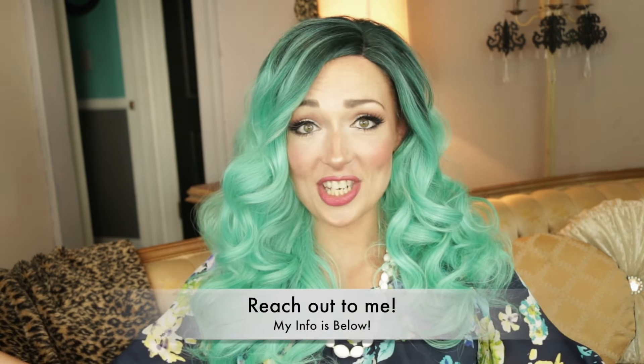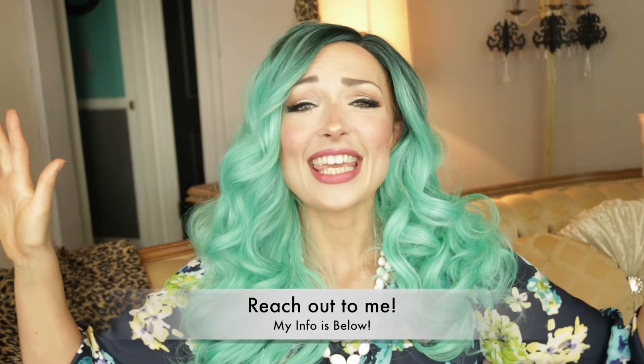I hope you do too. Let me know if you have any sort of questions. Thank you for watching and subscribing.